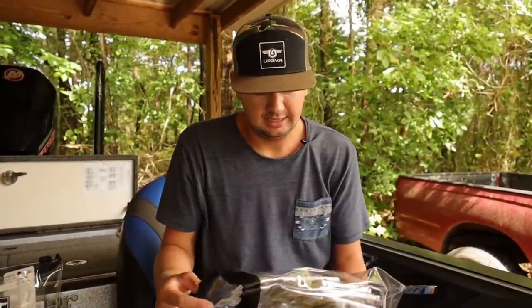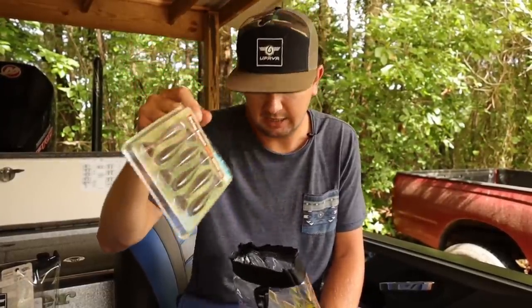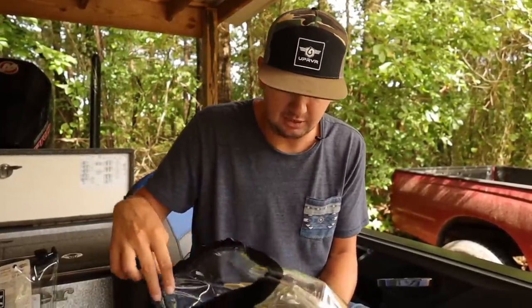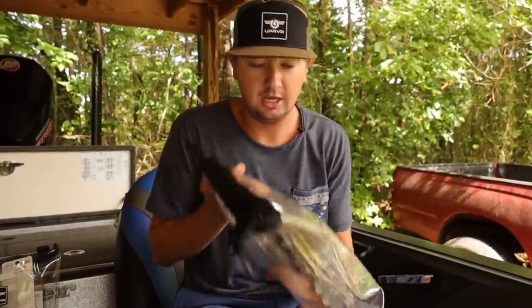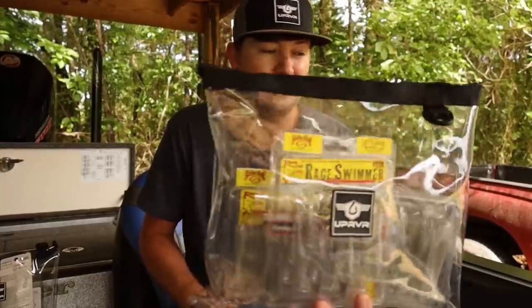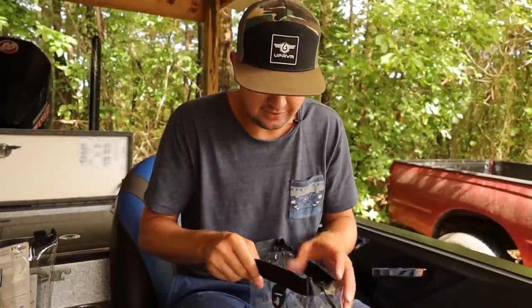The next bag is more of the same — duplicate 3.8 inch Kiteks. These really should go in the truck as extras, but they end up in the boat anyway. That's 3.75 inch Strike Kings and 3.8 inch Kiteks, all in shad colors, just in case they start smashing them.